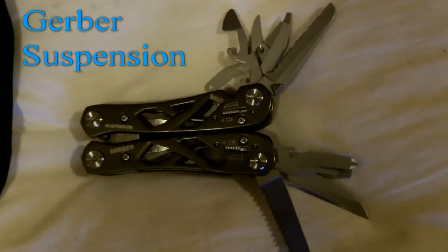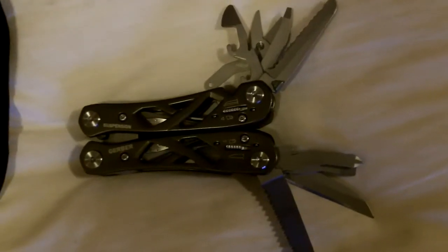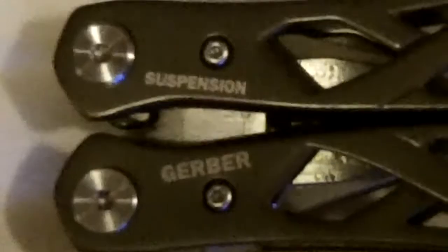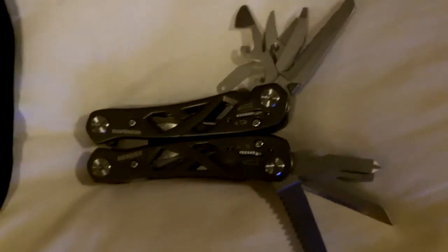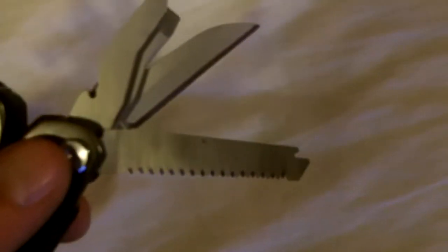Today I wish to review my new Gerber Suspension. It is a Gerber multi-tool designed for general use. I believe that's a titanium nitrate coating all over the skeleton frame. It is about a $28 multi-tool, so it's not very expensive at all for a multi-tool.